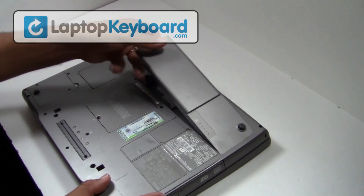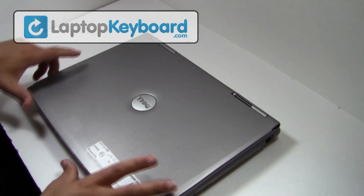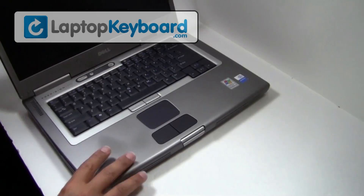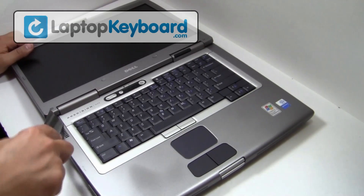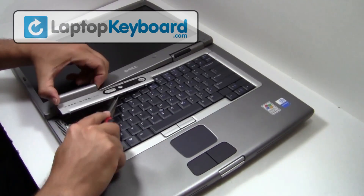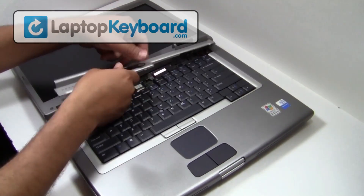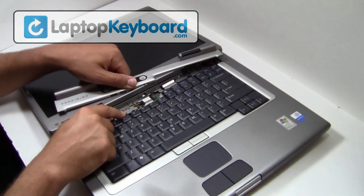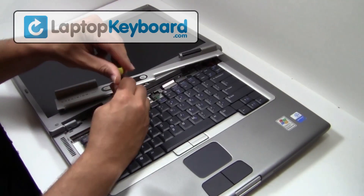Remove the battery from the back of the laptop. Use a thin object to remove the cover above your keyboard. Remove the screws from the top of your keyboard.